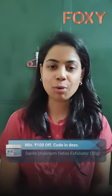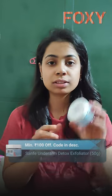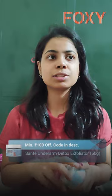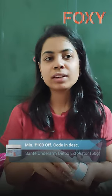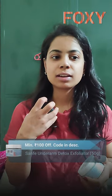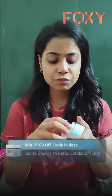Hello everybody, how are you all doing? I hope you all are fine. Today we are going to talk about this wonderful scrub for your underarms. In this weather, which is very sweaty and the heat is too much, we tend to feel very uncomfortable in our underarms because it creates a kind of odor.